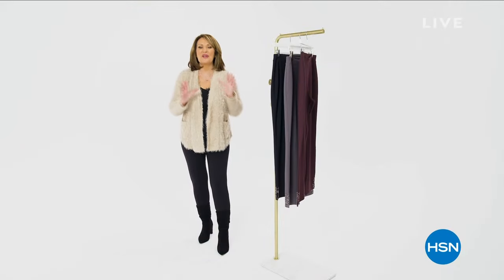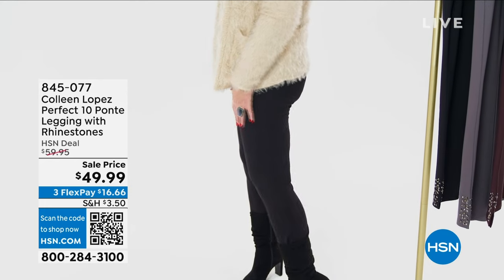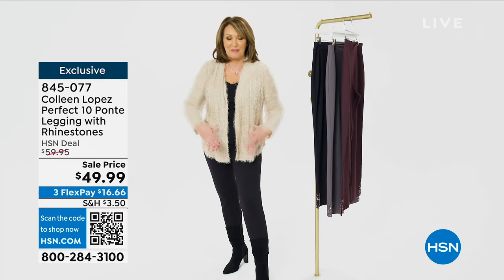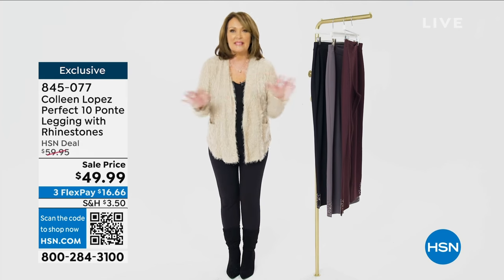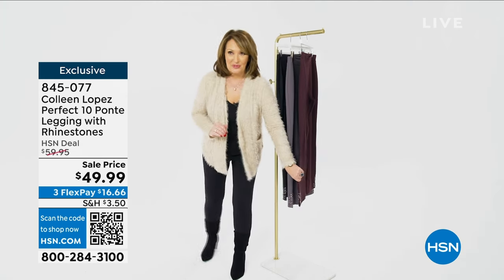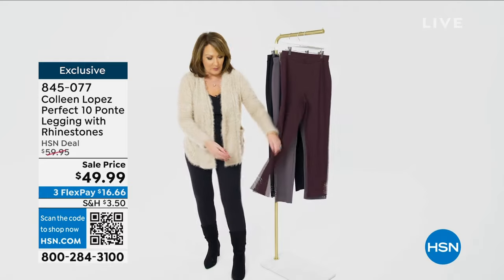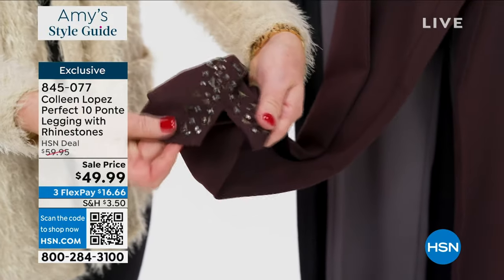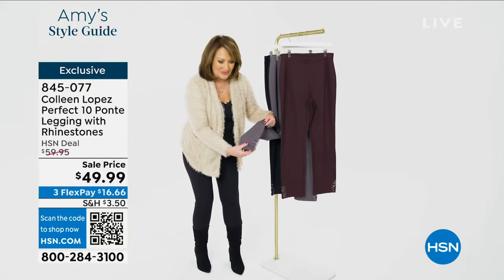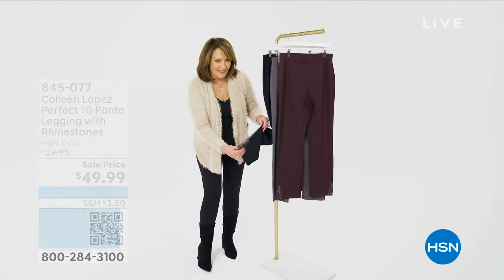Hi everybody — I have to show you these fabulous leggings because they're kind of magic leggings. First of all, they're a beautiful ponte and they have a little bit of a sculpt to them — they make your legs look toned. Even if you haven't been to the gym, you get a really nice smooth tummy with this. They slim you down, hold you in, and they're amazingly comfortable. And here's the best part: they have jewels. They're perfect for wearing with boots, ankle boots, knee boots, over-the-knee boots. Available in chocolate plum, fossil gray, and black.